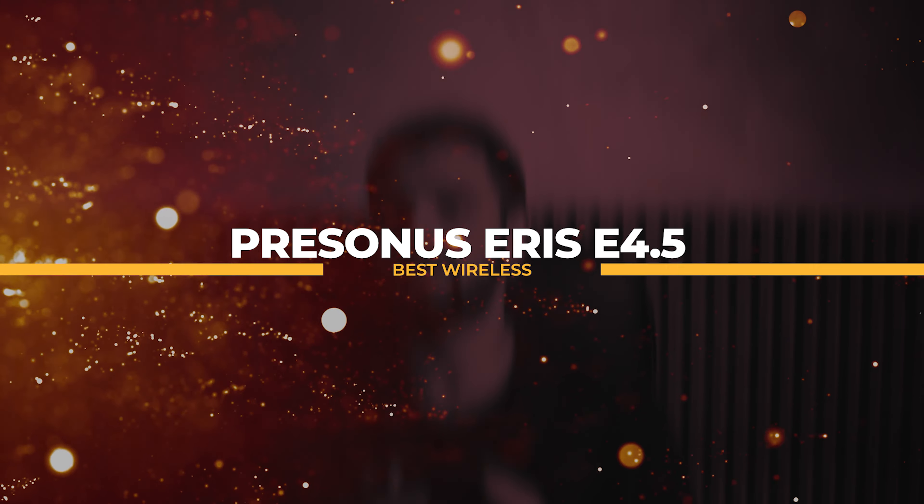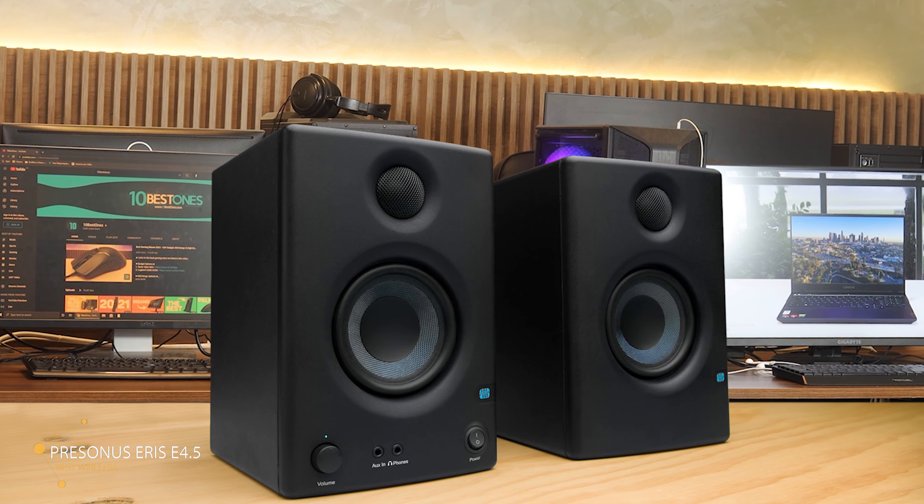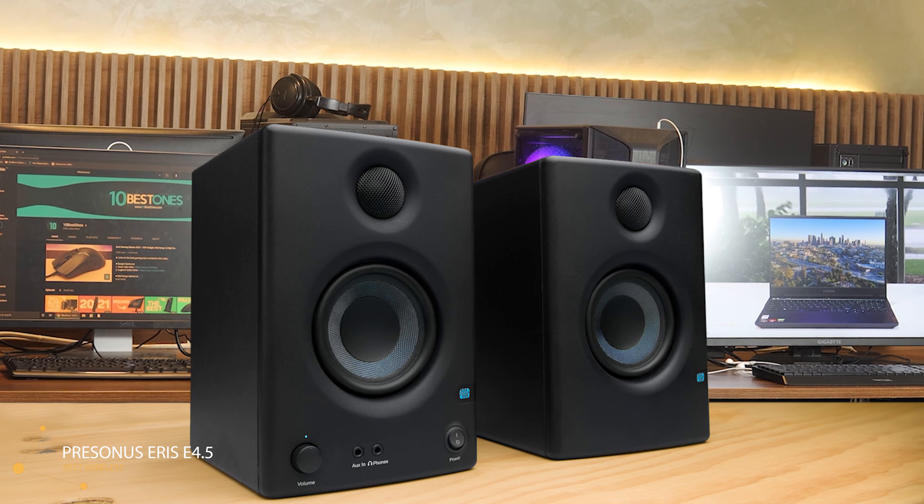To whom do I recommend it? Since I mentioned that these monitors are the most versatile, the versatility is really the defining characteristic of these speakers. They are able to adapt to any function or anything that you would like to use them for.